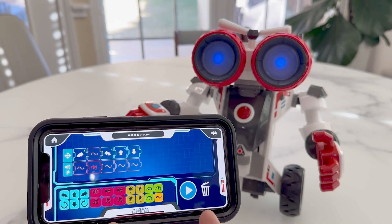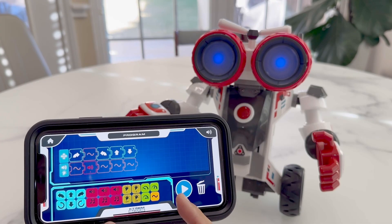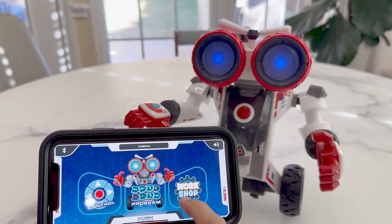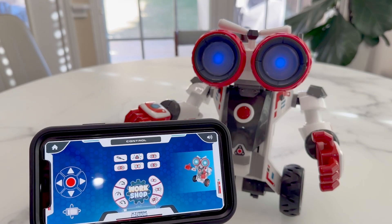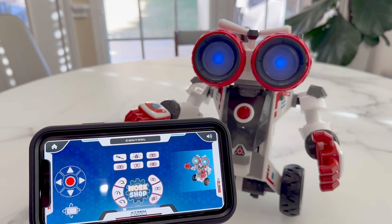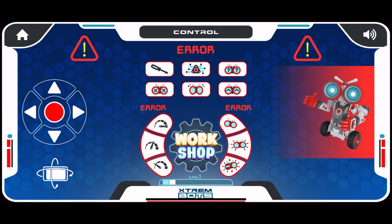We can have up to 50 different actions in a single program. The last feature we have is a workshop. It's a bit simple, but it leads us through some very basic troubleshooting of the robot, and the kids get to identify the problem and fix it.